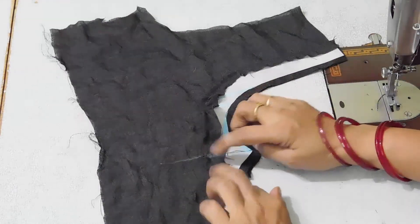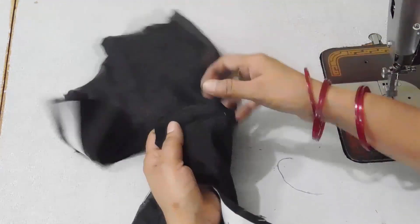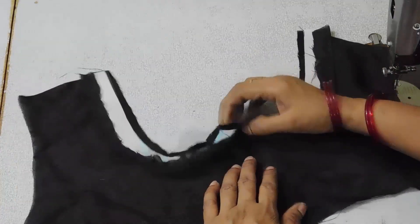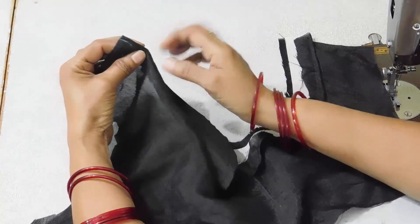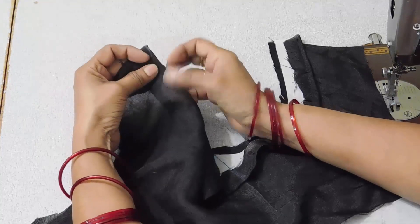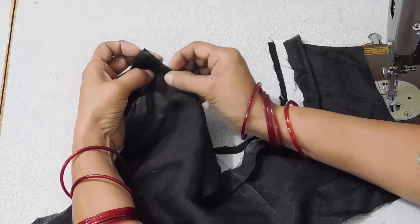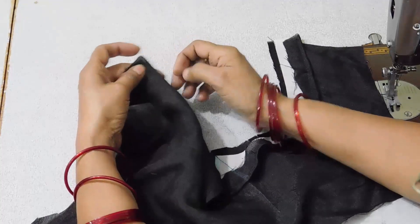We will make small cut marks here, but while cutting make sure that you don't cut the stitches. Now we will remove these stitches. We will turn it below. This is the front side. Now we will hold this and stitch along the side.